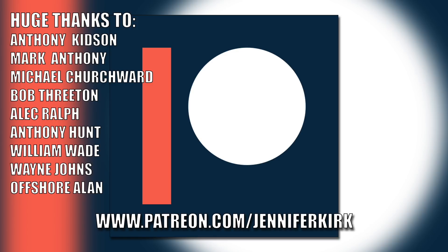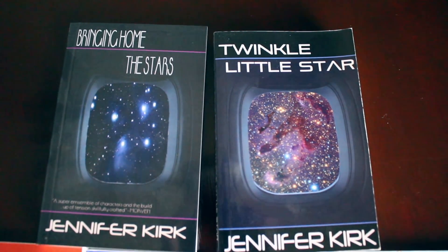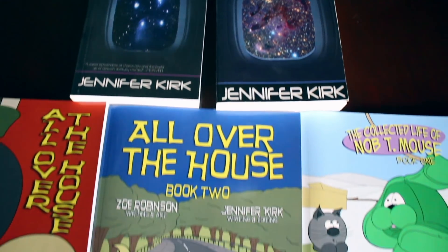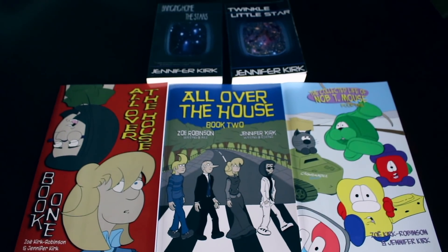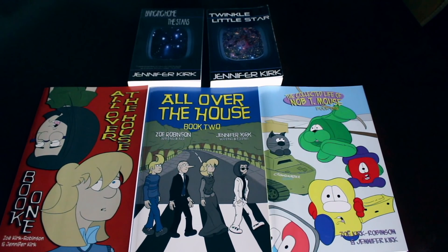Today's video has been brought to you in part thanks to the generous donations of my fans on Patreon. A huge thanks goes out to Anthony Kidson, Mark Anthony, Michael Churchwood, Bob Threaton, Alec Ralph, Anthony Hunt, William Wade, Wayne Johns, and Offshore Allen. If you'd like to help support the show, head on over to patreon.com/JenniferKirk. Thank you. Today's video has also been brought to you by my books — Bringing Home the Stars, Twinkle Little Star — and you can also get the complete comic collections: All Over the House books one and two, and also The Wacky Zany Life of Knobbty Mouse. Thanks and catch you later.